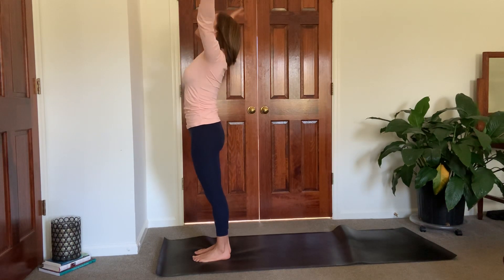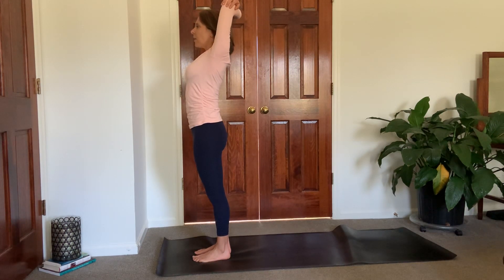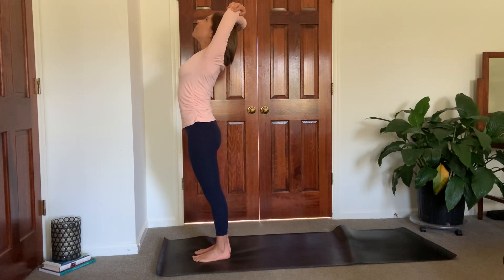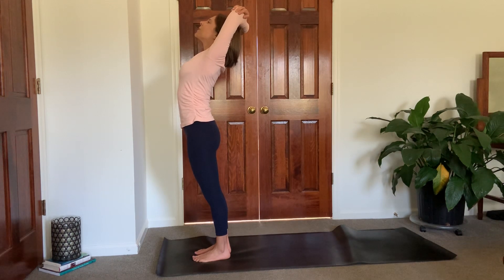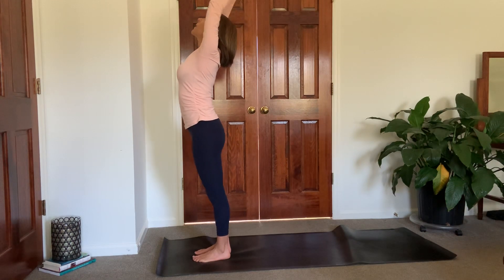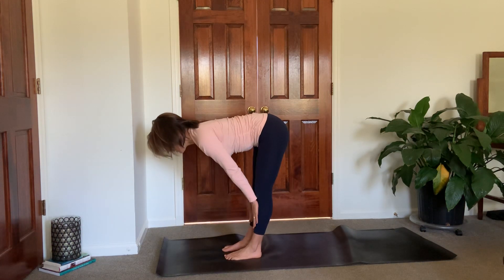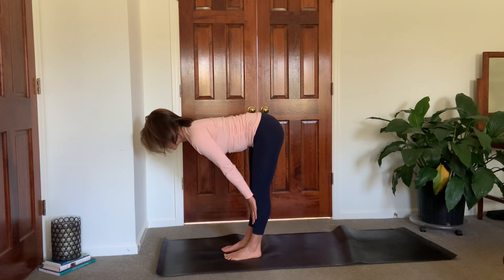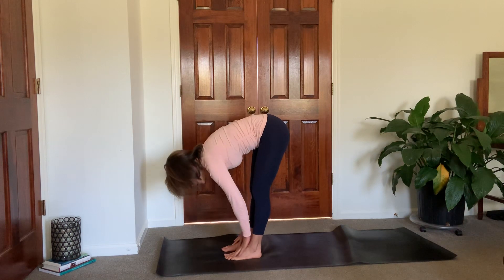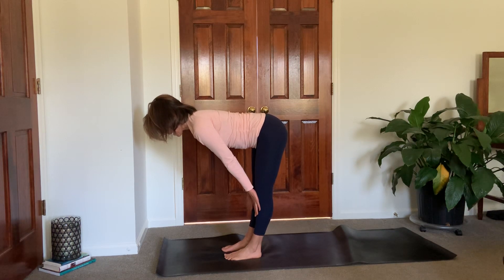Inhale, reach up high. Grab opposite elbows — so bend your elbows, reach for opposite elbows. And then open up the chest, look up, shining that heart toward the sky. Feeling a nice opening in the shoulders, make sure your shoulders are relaxed down your back. Inhale, reach up high. Exhale, full dive down. Inhale, lift halfway, straighten the back, crown of head reaches forward, kind of shift your weight into the balls of your feet. Exhale, lower down. Repeat a couple more times, pulling shoulders away from your ears.